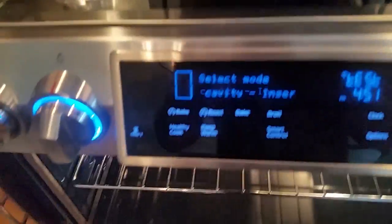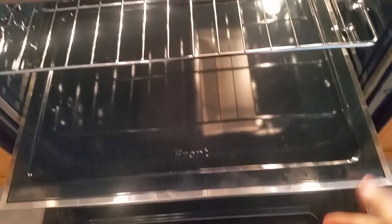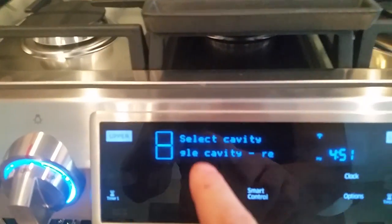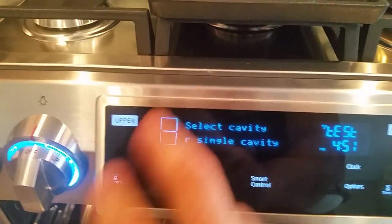You can see up on the screen here, it's saying that the insert divider has been removed. Just take it out and put it up on the table somewhere. If I wanted to use the top and the bottom to cook two separate things, I'd just slide that back in, and the screen says 'select cavity,' meaning I can select if I want to cook on the top, the bottom, or both at the same time.